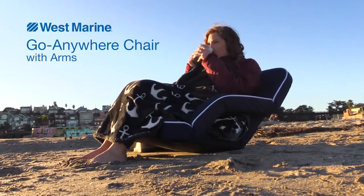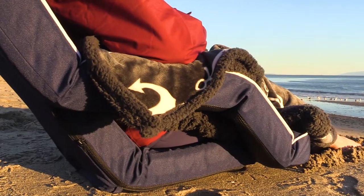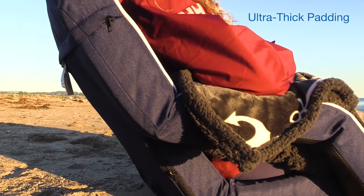Here's a quick look at our Go Anywhere chair with arms. Like other seats in the Go Anywhere line, this seat features ultra-thick padding in the seat, back, and in the armrests.